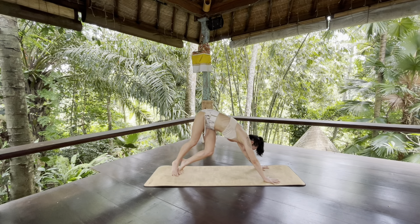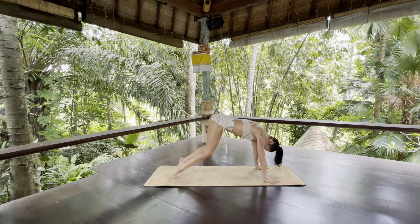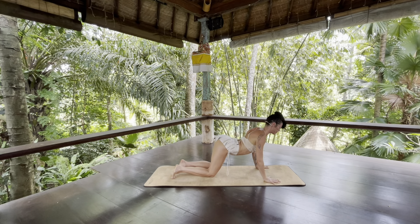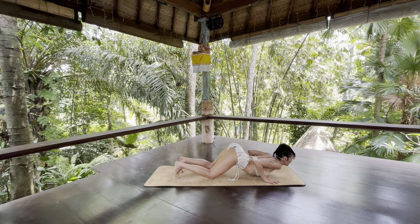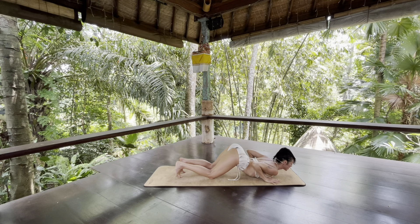On your next inhale, round forward to rounded high plank. As you exhale, bend your knees, begin to arc through your spine. Curl your heart and gaze forward as you bring your knees, then your chest and your chin to the floor. Pause here for a breath and imagine that you're breathing your heart into the earth, just like we were breathing our feet into the earth.